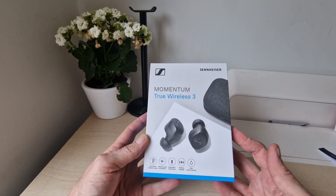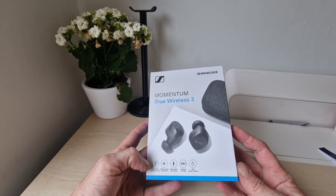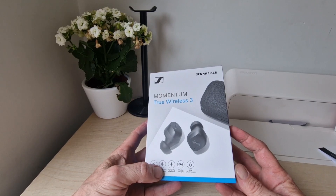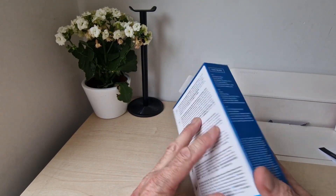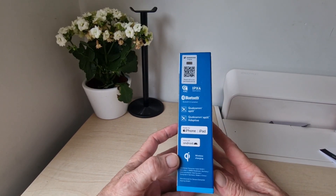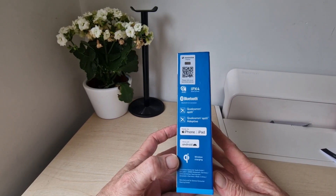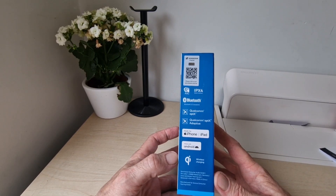If you have any questions in the meantime, ask below. So on the box we've got Sennheiser Signature Sound, Adaptive Noise Cancellation, High Quality Voice Pickup, Wireless Charging, and IPX4 Splash Resistant. You've also got your app, Wireless Charging, Qualcomm aptX Adaptive, AAC, and Bluetooth 5.2.